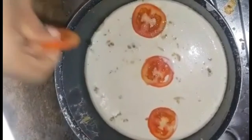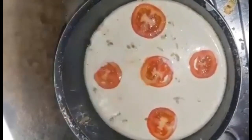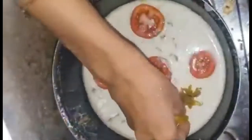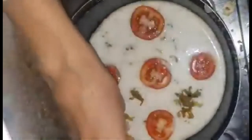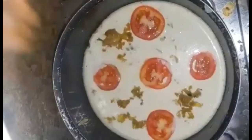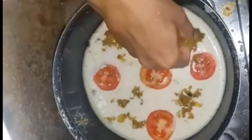I am going to put a little oil in the capsicum. I am going to put some oil on my hand and a little tomato. Then I will put it on the side and cut it in the capsicum.